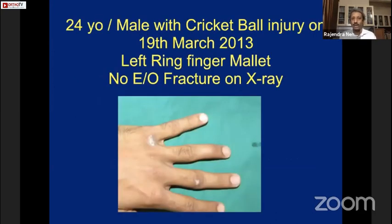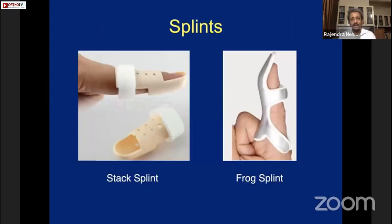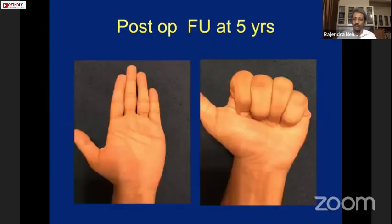A 20-year-old male with a cricket ball injury in March 2013 presented with a left finger mallet with evidence of fracture on X-ray. We use a customized splint rather than commercially available splints, which don't fit well and can cause maceration of the skin on the dorsum. The customized splint allows the appropriate angle for extension of the DIP joint, and patients are reviewed every week.